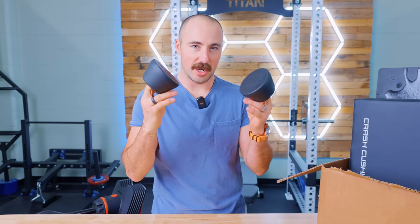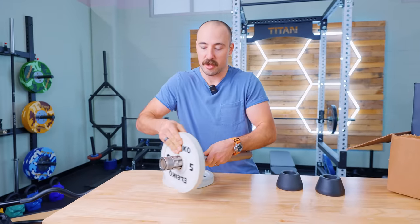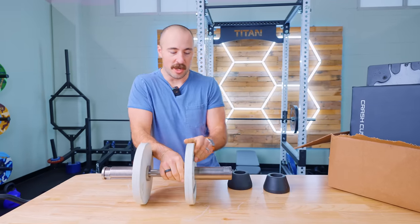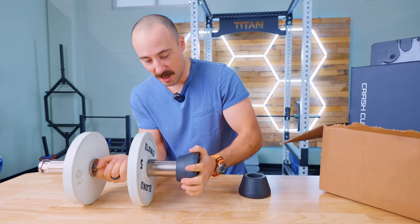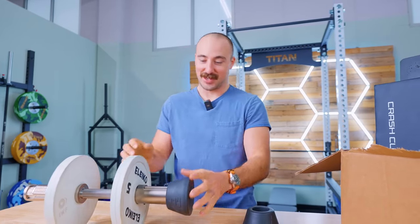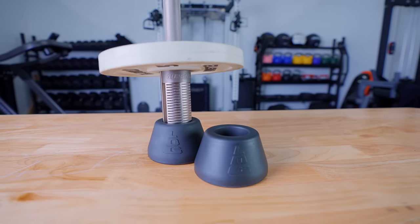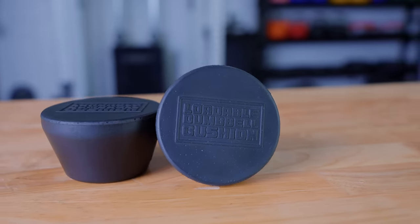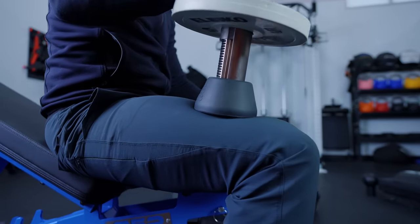These are loadable dumbbell cushions. You take your plates and put them on your loadable dumbbell — this one is from Gungner, which is a very bougie one with built-in collars — and then put the cushion on the end. It's perfectly sized to fit on the end of an Olympic sleeve. You're probably asking why you'd want that. It's because you've never used loadable dumbbells on a bench press, because they suck without it, especially going heavyweight.